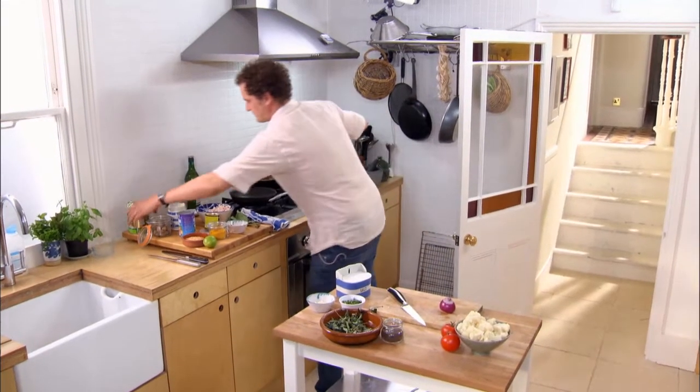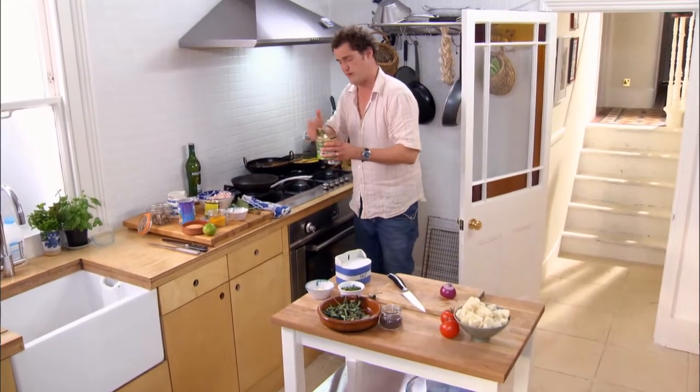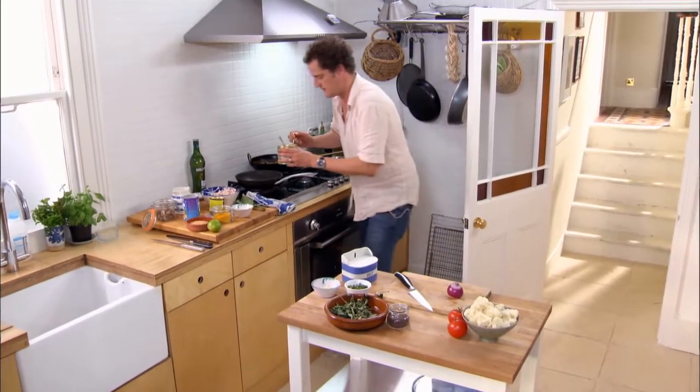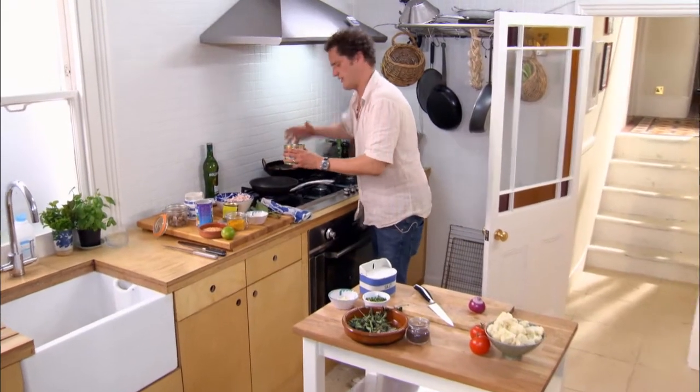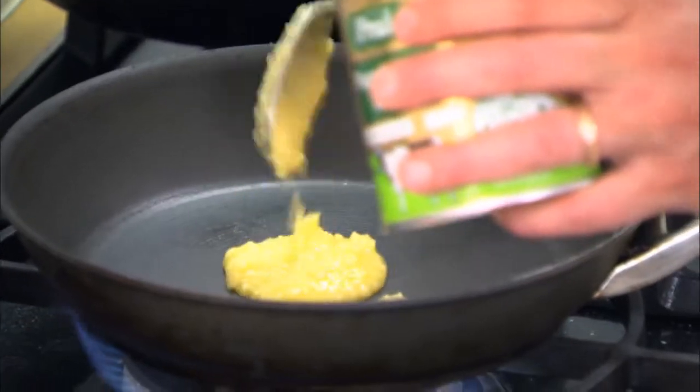On with the heat. Ghee — incredibly easy to find. Butter's the closest equivalent. In effect, it is just clarified butter. But if you can find ghee, use it. It makes your dish more Indian. So, a good old spoon of that.